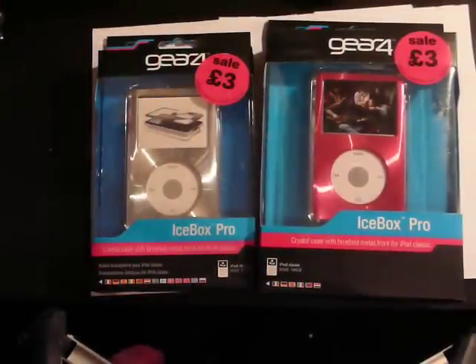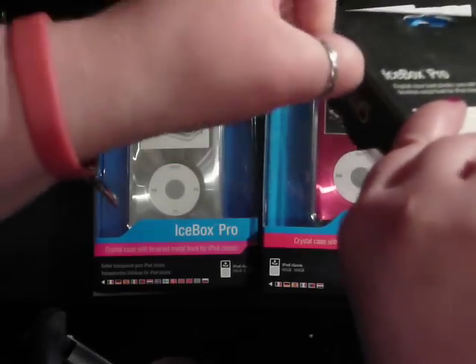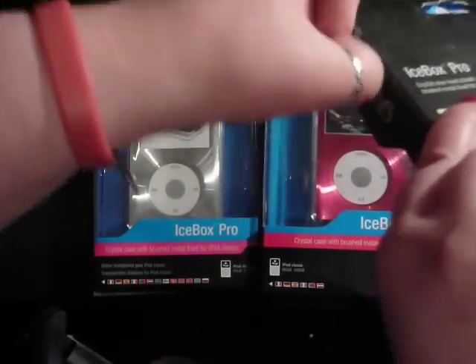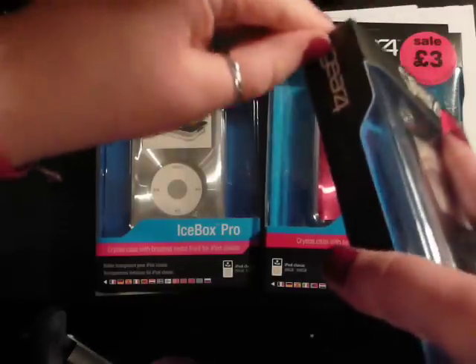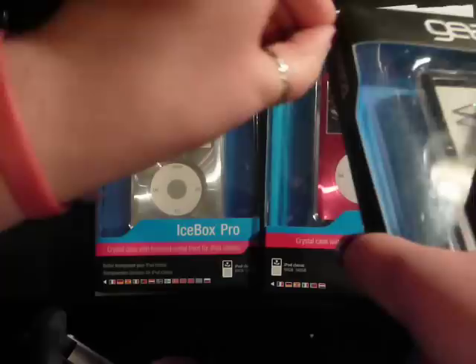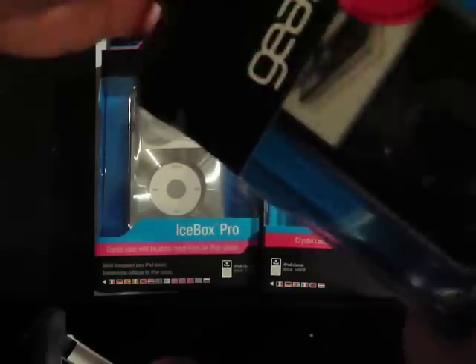But yeah, let's have a look at what's in here. I hate these stickers — they make everything so hard to open. There we go, and we're in.